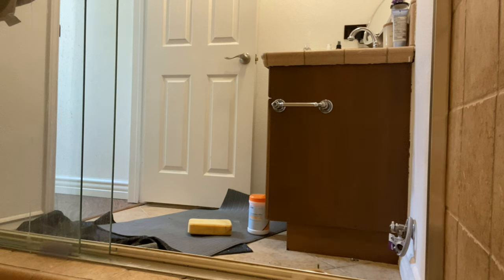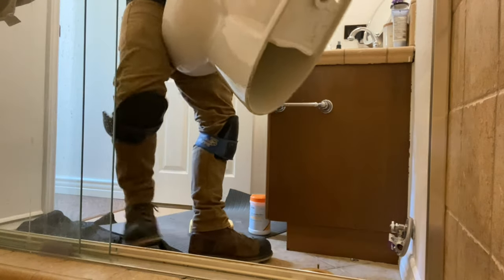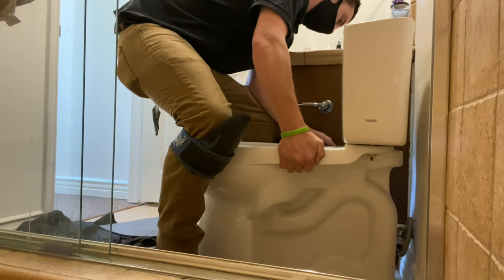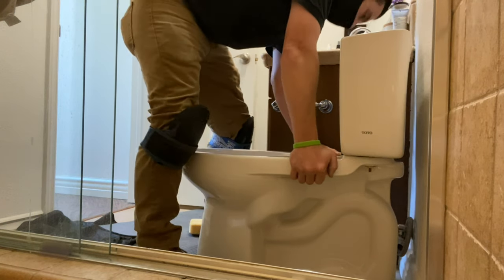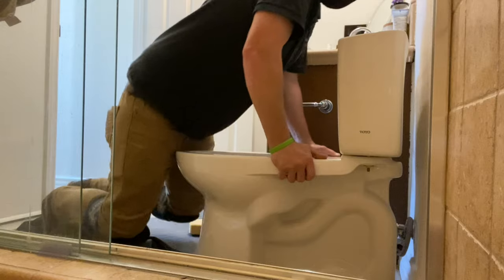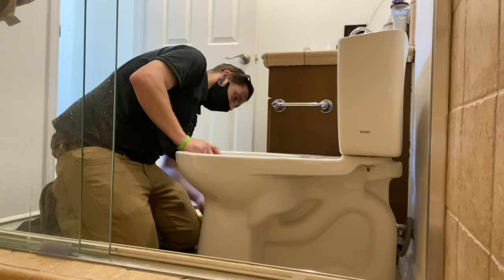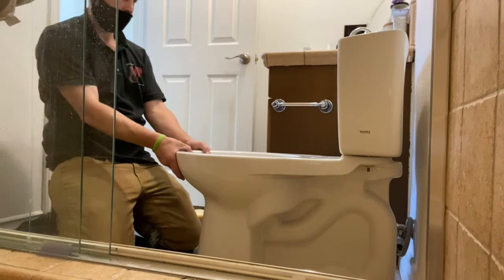If you follow my channel, you know I highly recommend always replacing the closet bolts and always using two wax rings whenever setting a toilet. It's going to ensure that everything goes good, get you a good seal, and it won't blow out when you plunge it. Replacing the closet bolts is just a must — even if you only use one wax ring, you absolutely must replace the closet bolts every time you pull a toilet. And please bolt those closet bolts to the closet flange — don't just leave them dangling. Do it right and bolt them to the flange.